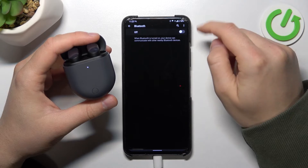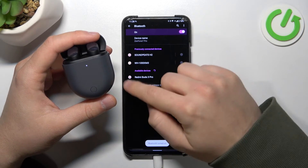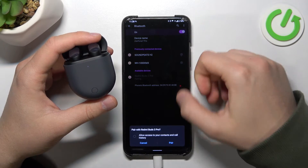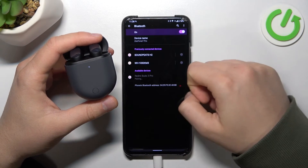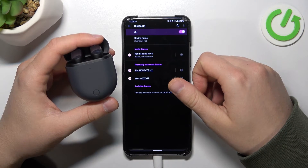Next, turn off your Bluetooth, turn it back on, and then select your Redmi Buds 3 Pro — right now they will appear straight here. Accept the pairing request and as you can see, we are now successfully connected.